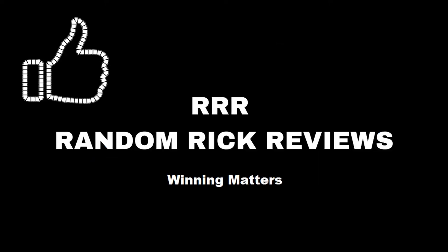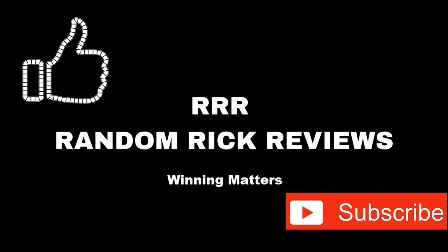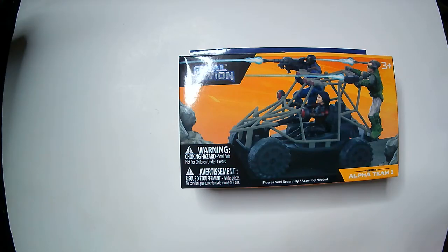Remember to like, comment, and subscribe to help the channel grow. Thank you. Hey, welcome back to Triple R.